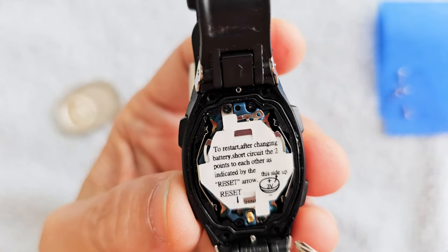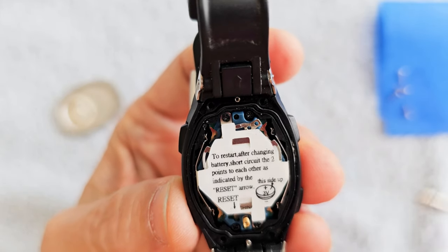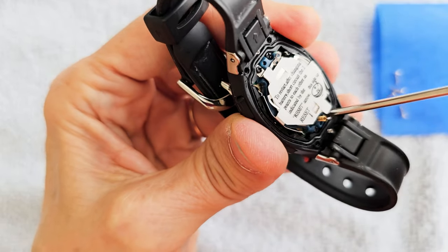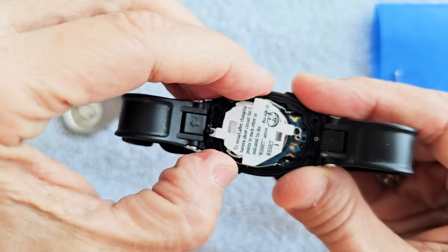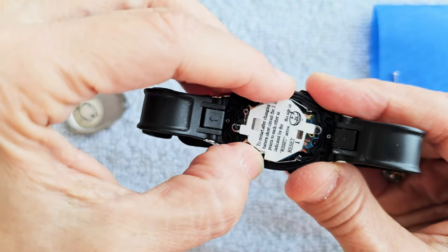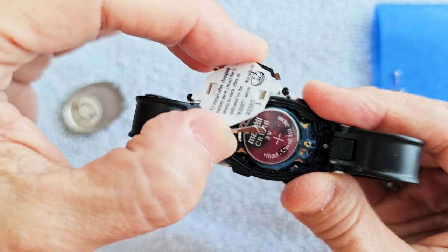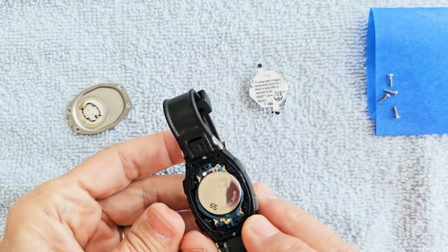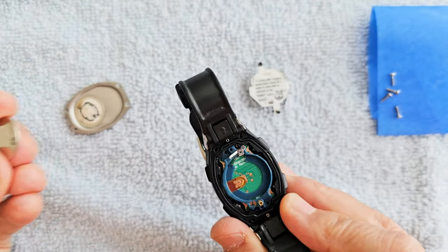Next, remove these two black screws — one here and one up here. Once the two screws are removed, gently lift up this metal frame. Put that back down in the same orientation.